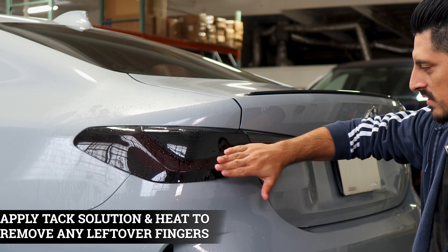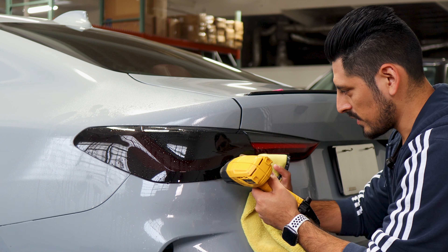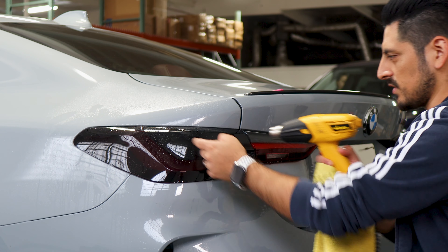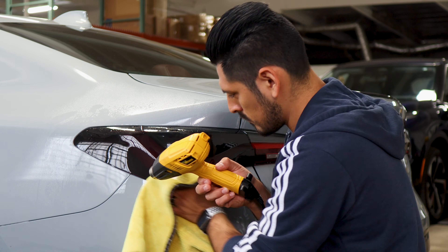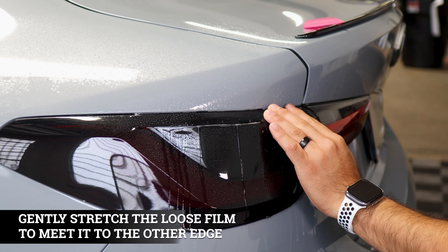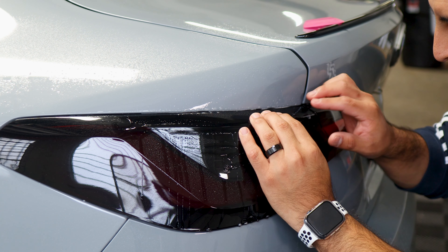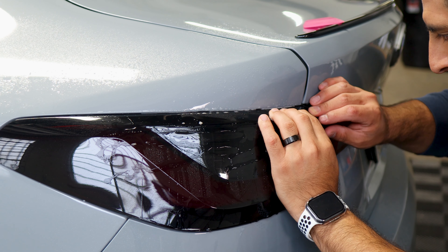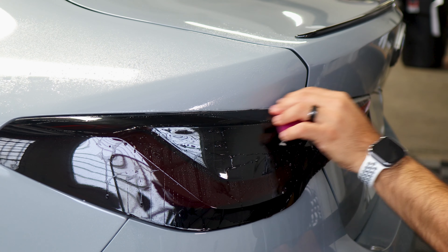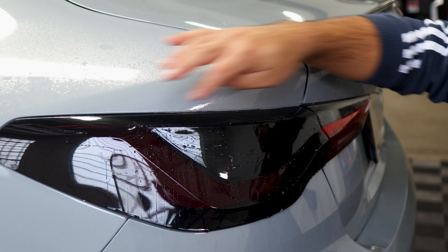Apply tack solution underneath and also a little bit in the middle section in case the film hasn't tacked down on the curve. Apply heat and use a microfiber towel to help it tack down and shrink the fingers. As you're applying heat, slowly help it tack down to the taillight. Do the same for the top section. For the last top section, lift the film, apply slip solution, and stretch it just a little bit until it reaches this edge. Make sure there's no gap, align it, hold it in position, apply tack solution and tack it down to secure. For any small fingers, apply tack solution and heat to bring it down.